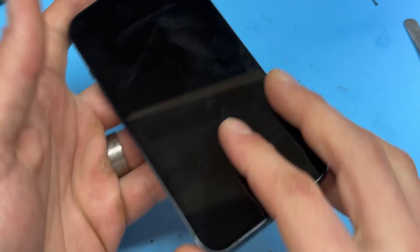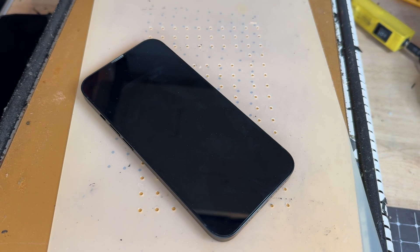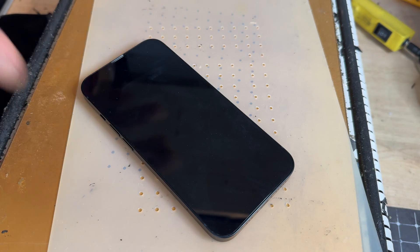Now we need to remove the screen, so we're going to go onto the hot plate for the next five minutes. If you don't have a hot plate, you can use a heat gun or a hairdryer to achieve the same effect, although I do highly recommend a hot plate.